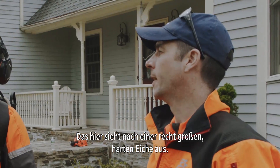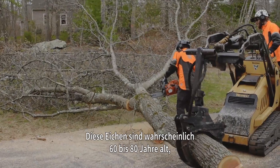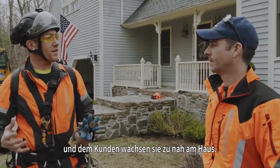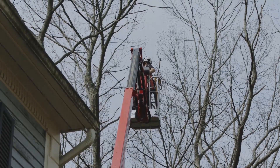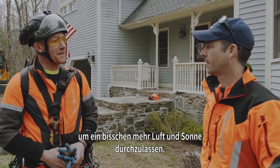Looks like some pretty sizable tough oak you got there. Yeah, northern red oak — it's a pretty hard species. These are probably 60 to 80 years old. The client basically has trees growing in on the home a little bit too much. They're starting to get some mold up on the roof, starting to have some moisture issues on the house. They really just want to push it back a bit, open up the space, get some more airflow and sunlight.